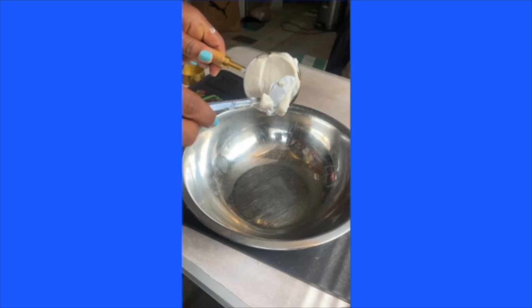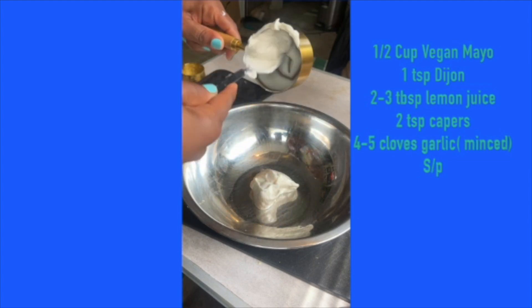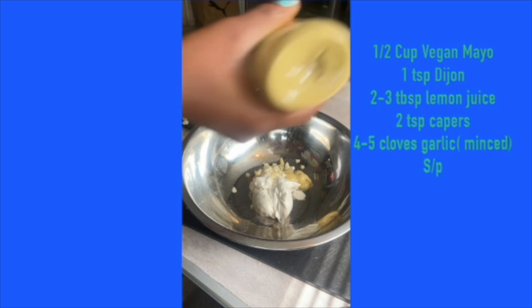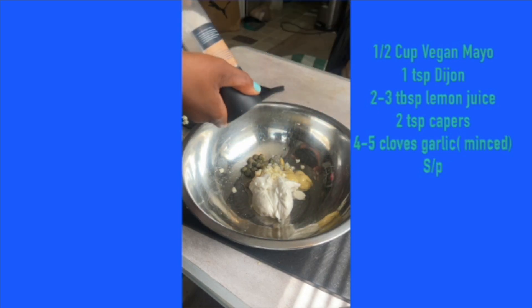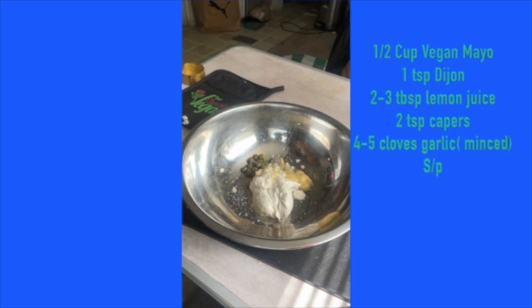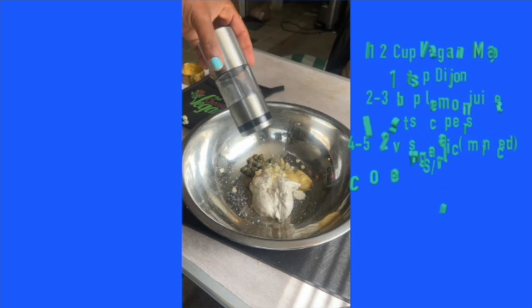Now for the final mayo version. Starting with a fourth cup of mayo, then garlic powder, mustard, capers — same measurements as usual — salt and pepper. I also added the lemon juice, though I forgot to film that part. And now we are ready to assemble our salad and taste all three dressings.